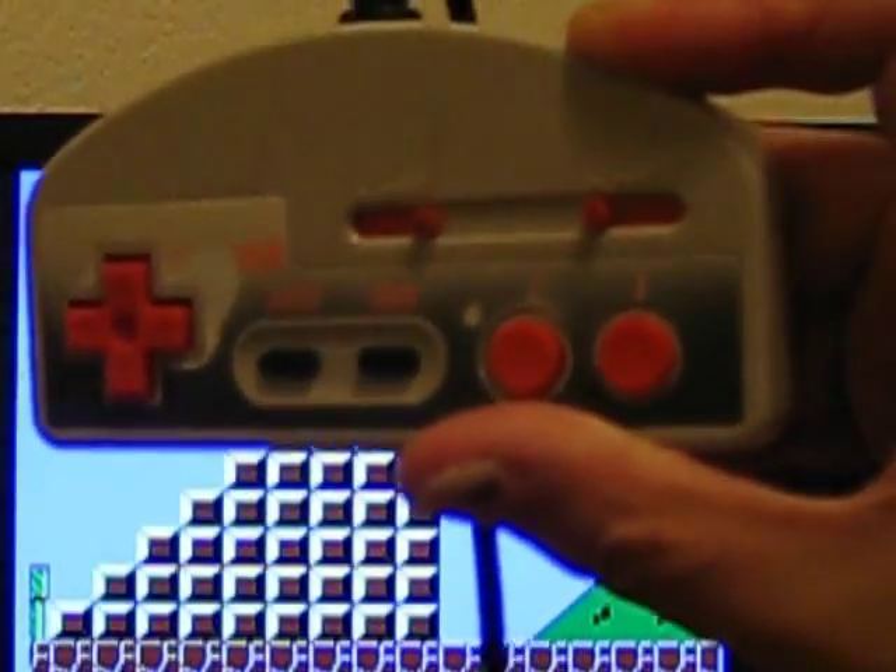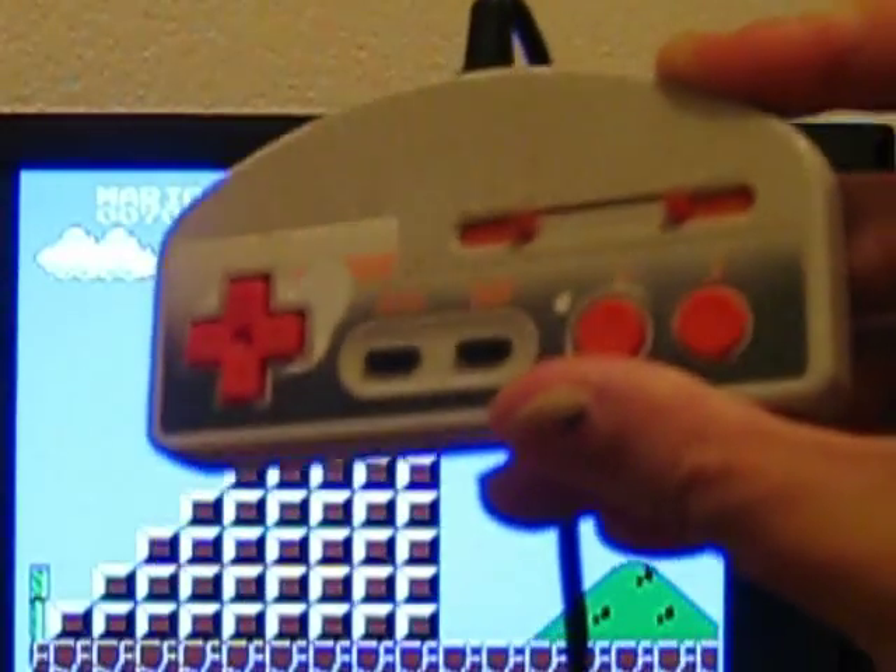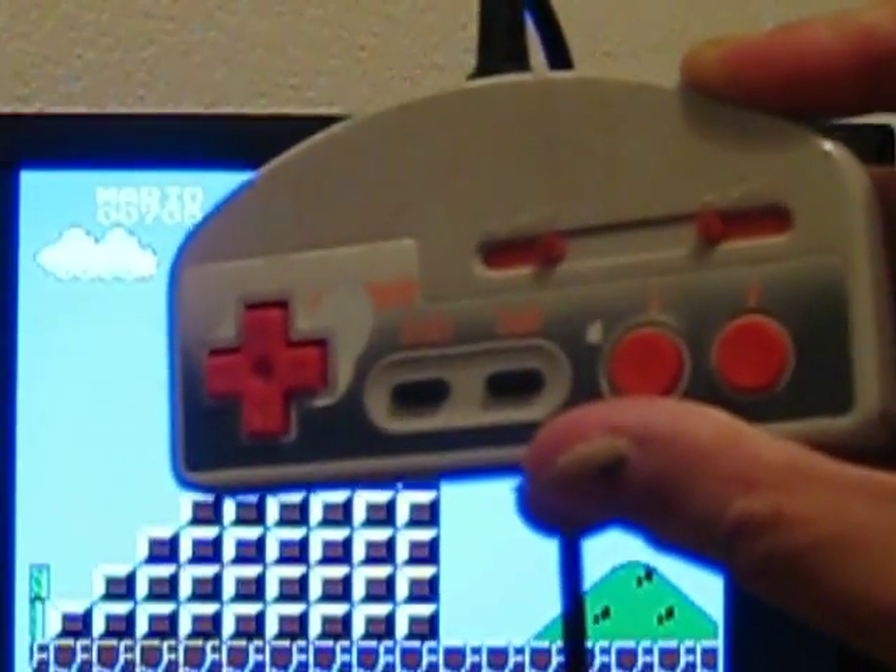I'll be showing off my other controllers on my NES. Alright, talk to you later. Bye.